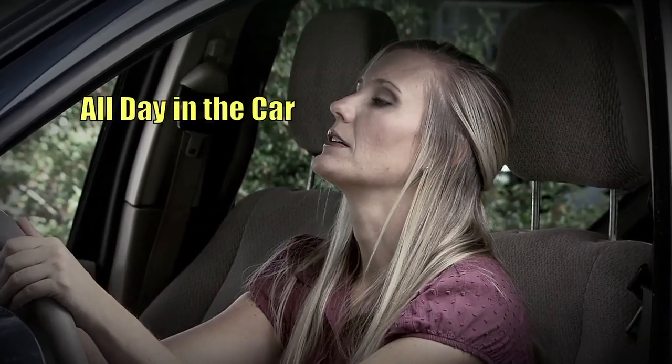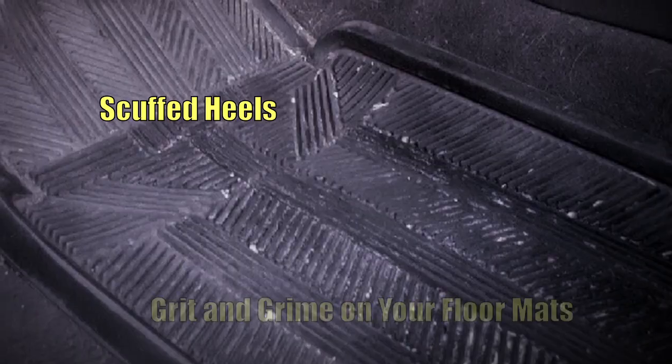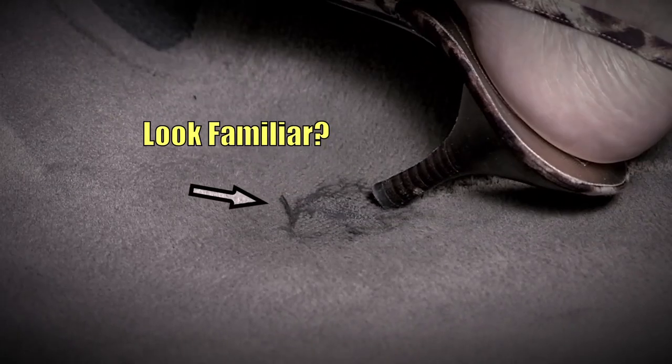Does it feel like you spend your whole day in the car sometimes? Then, when you finally get out of the car, your heels are scuffed and worn from the grit and grime that collects on your floor mats. Or worse yet, you eventually wear a hole in your floor mat. Does this look familiar?